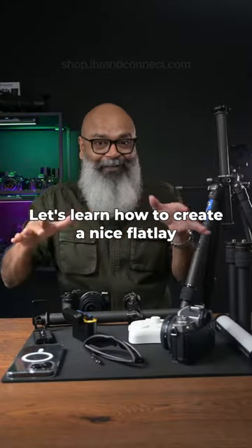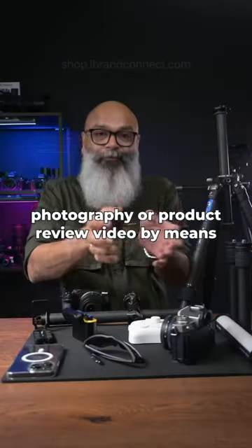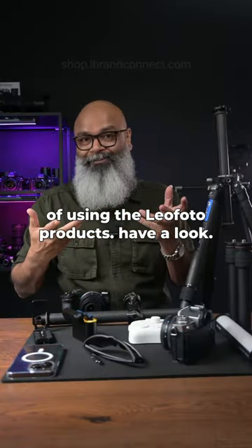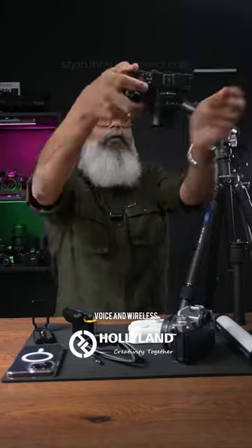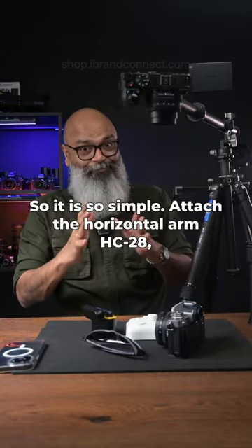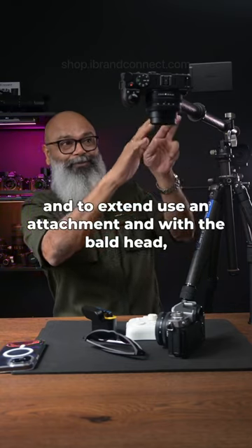Let's learn how to create a nice flat lay photography or product review video by means of using the Leo photo products. Have a look — it is so simple. Attach the horizontal arm HC28, and to extend, use an attachment.